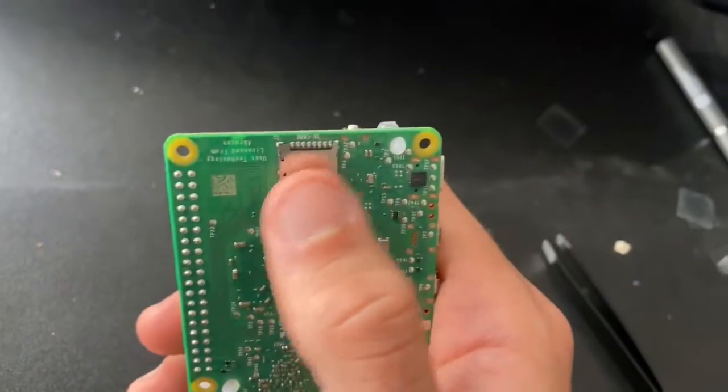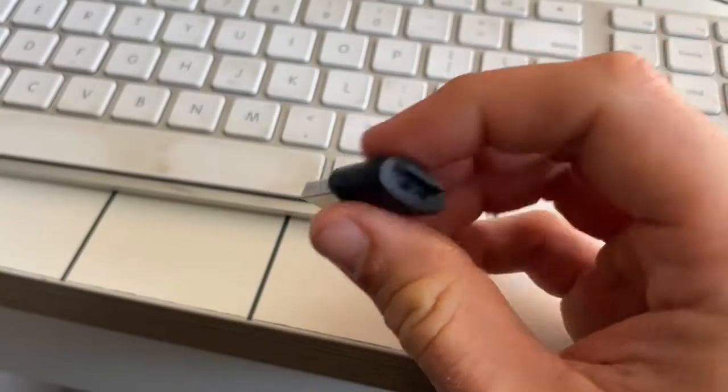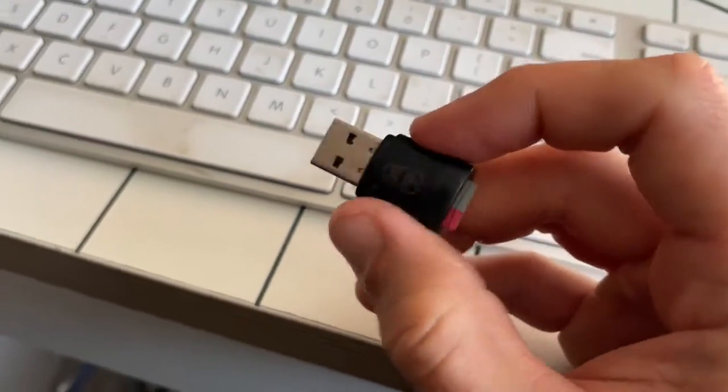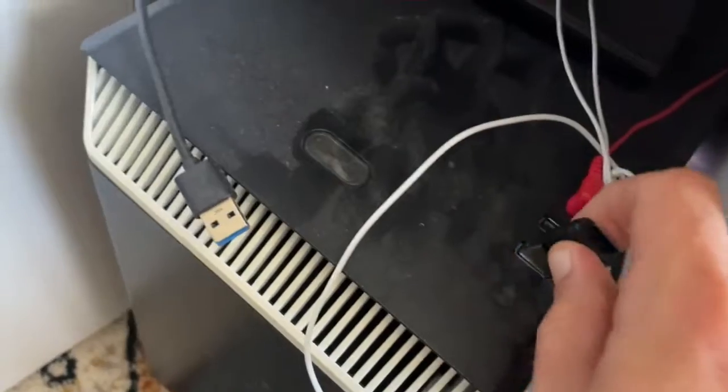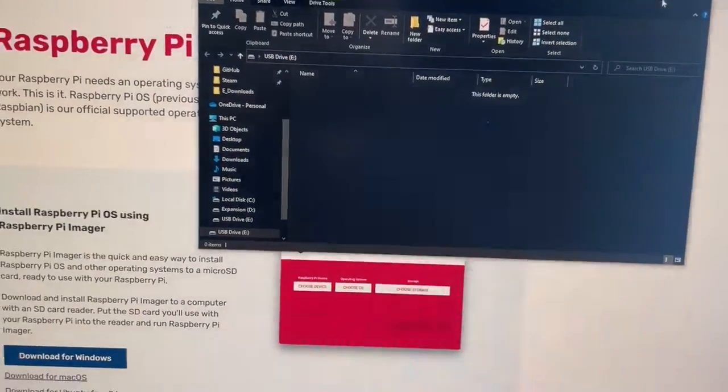Now I'm going to get a micro SD card prepared. I've inserted it into a USB adapter so I can plug it into a USB slot on my computer, and you can see it pulls up the empty drive.